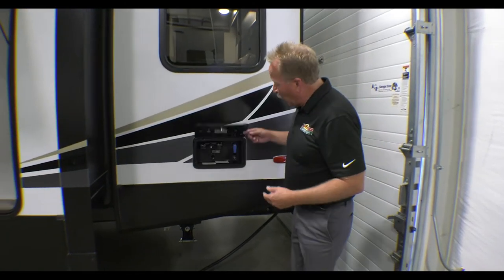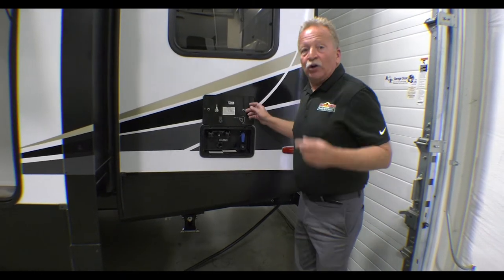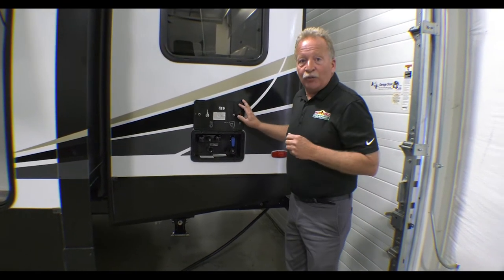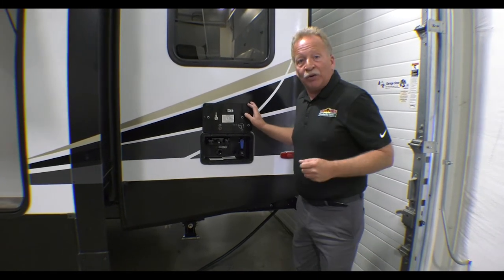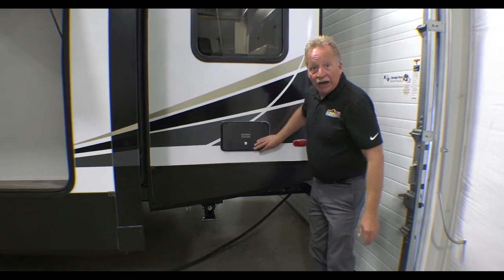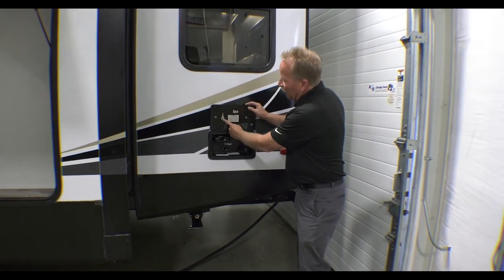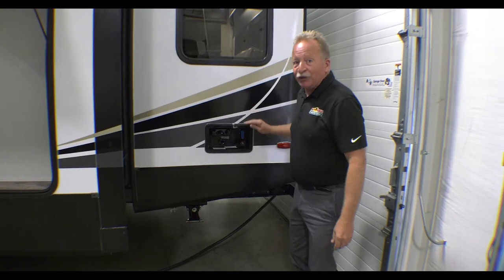Here's your docking station. In the docking station you have an outside shower hookup, your regular black tank flush, and your city water connection right there. You also have a bypass for winterization, so that's ideal. It is behind a locked compartment so it stays secure, plus they're going to give you a spare key inside there if you ever need that.